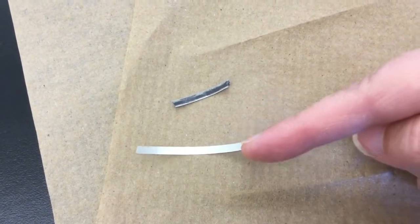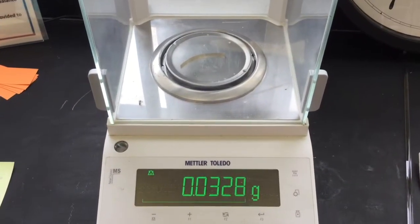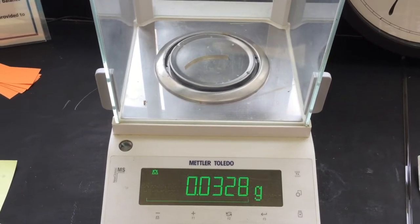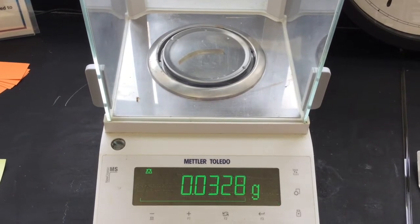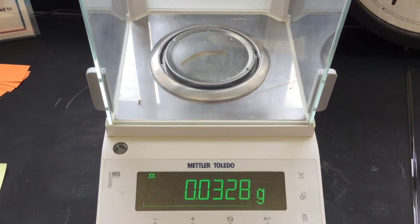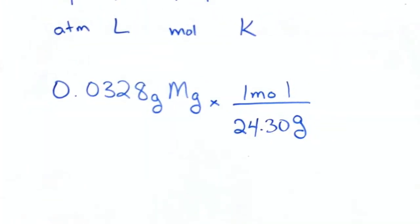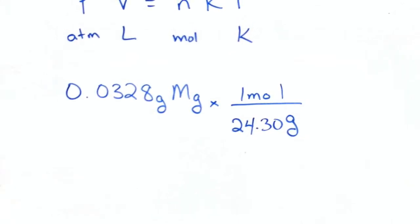You may not be able to get it quite this shiny, but you want to get it as shiny as possible. Take the mass of your magnesium ribbon — it needs to weigh less than 0.04 grams, so you will need to use the analytical balance to get a very precise measurement with more than one significant figure. We need the mass to find the moles of magnesium, which in turn will help us find the moles of hydrogen gas produced.